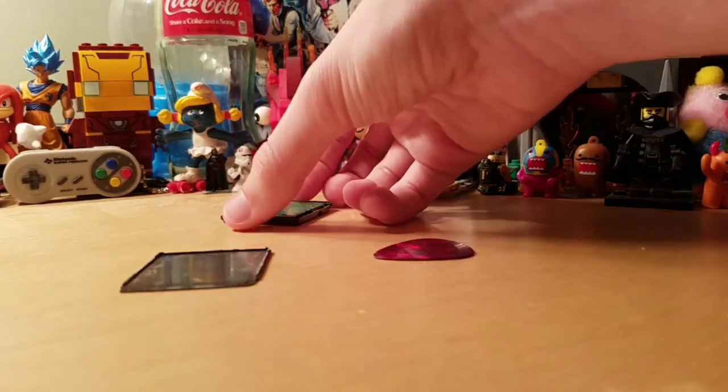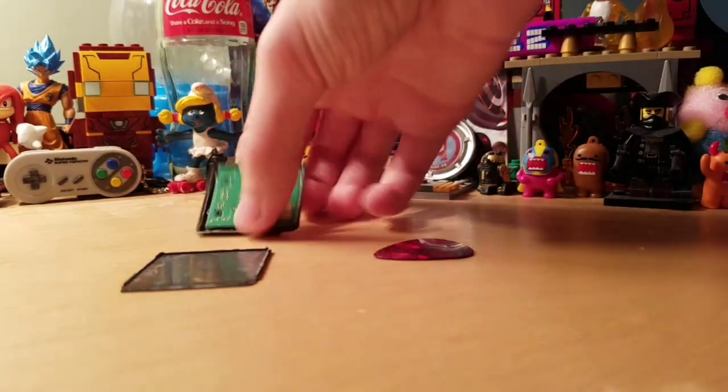If you want me to open up a 3DS card, please comment below and I'll try to find a bad game to use.